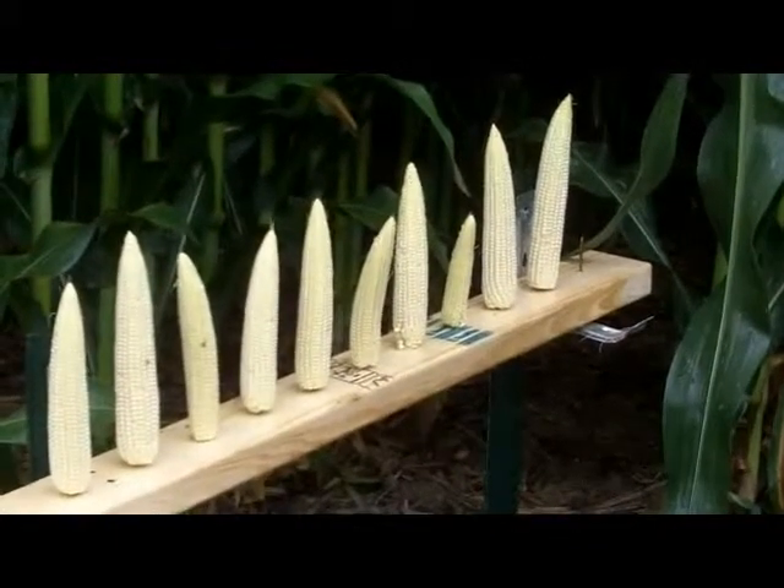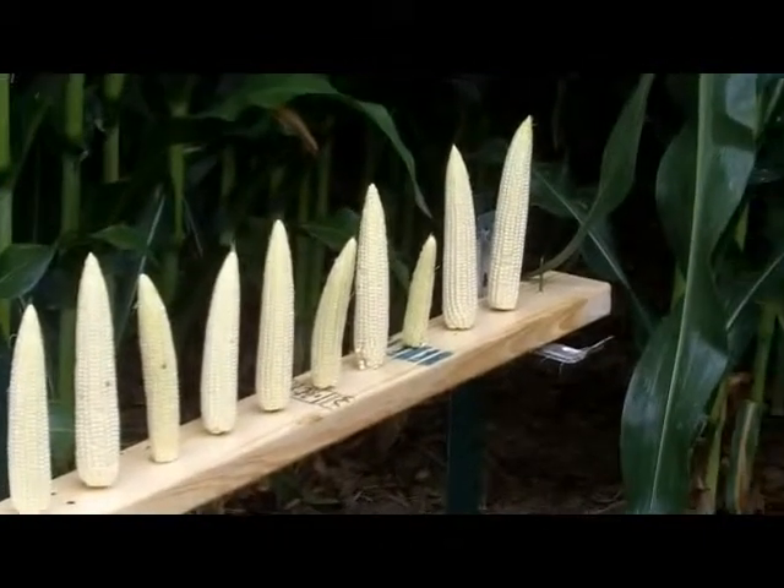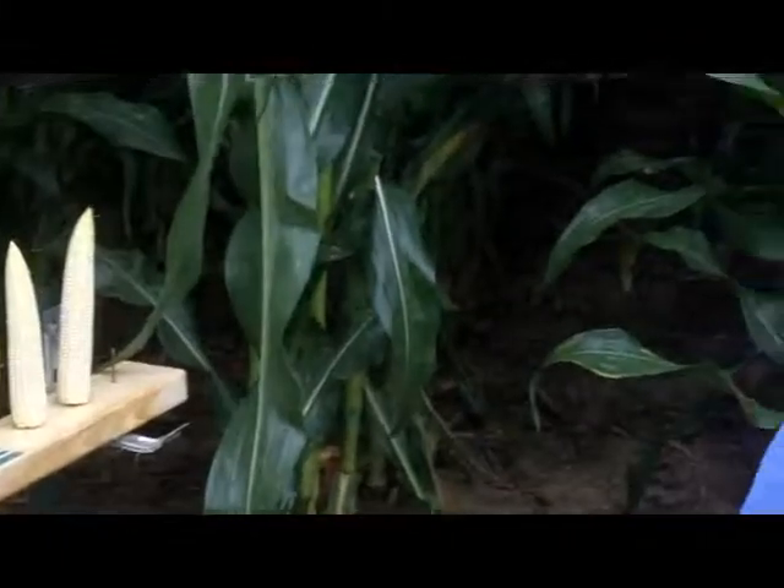We don't want to let our tillage system sacrifice our ear count. So the biggest thing you can do this fall, if you're going to implement a vertical tillage system: when you go out with your chisel plow or your inline ripper, check and make sure you're getting shatter shank to shank. That's going to be a function of depth, shank spacing, as well as tool design. Take your spade out there, do a little digging across the back of the machine and see what's happening.